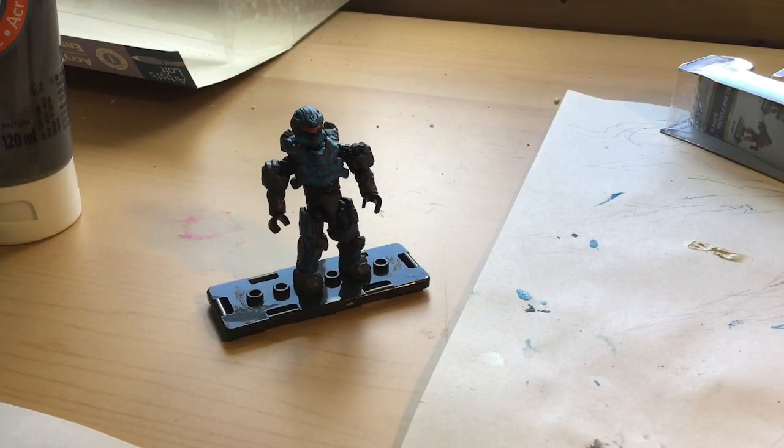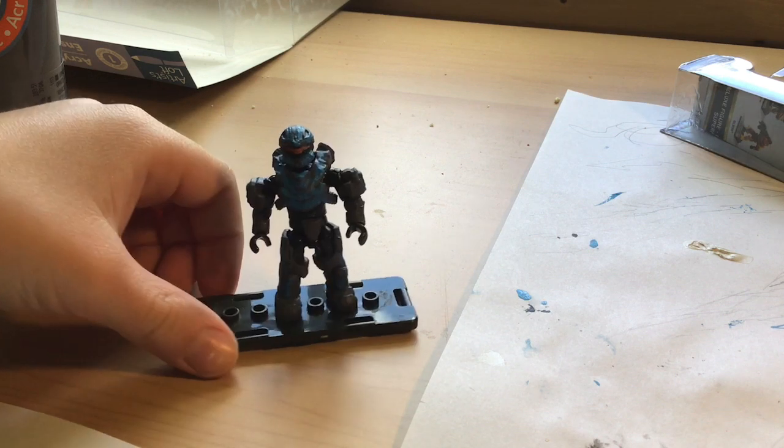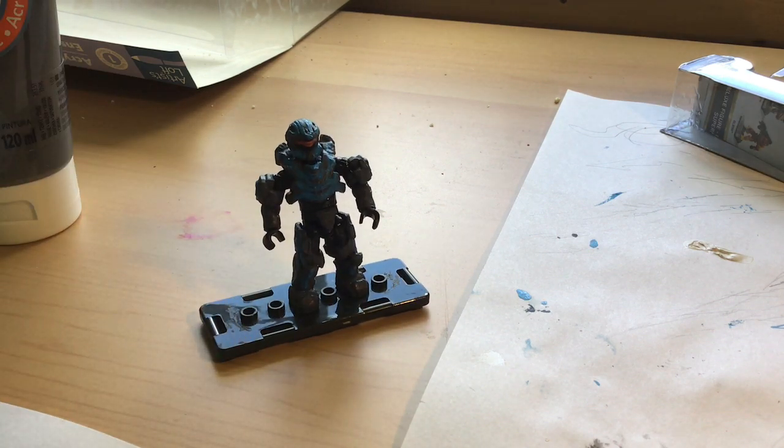I hope you guys enjoyed this — this is the finished Spartan Recon. I really like how he turned out, super happy. I worked really hard on this one and it took me a while. I'm happy that he turned out how I wanted him to. If you want to see more of my videos, click on my channel — it's going to be on the right. I hope you enjoyed the video and I'll see you next time.